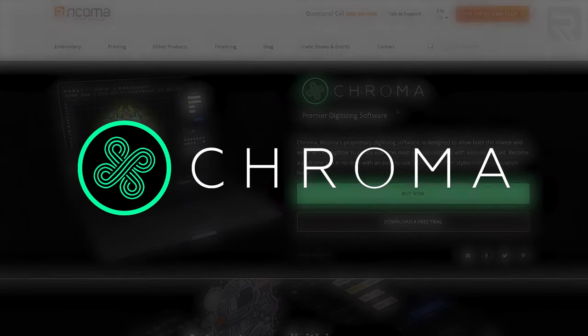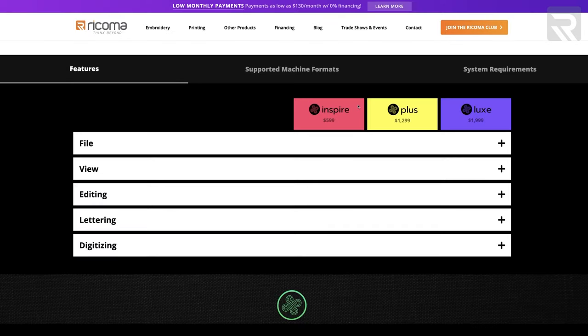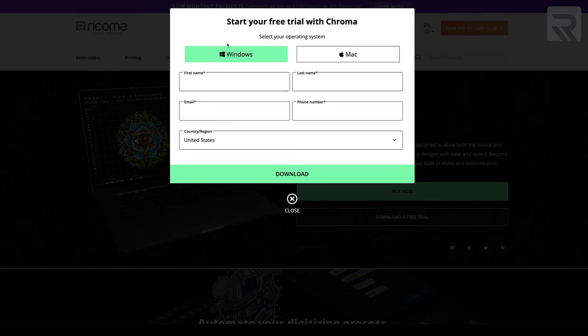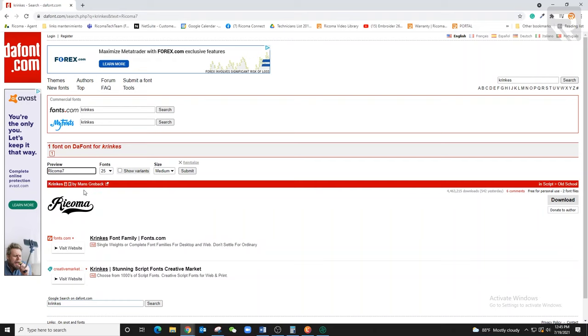Now let's go over the digitizing portion of this project. I'm going to be using Chroma Luxe, which is our software. If you like what you see after this video, go to Rekoma.com for a free download, or scroll down to the description below and click on it. Before I get started, I'm going to go over to a different website to find the correct font for this project. I went through a couple of them and ended up choosing one called Crankers.